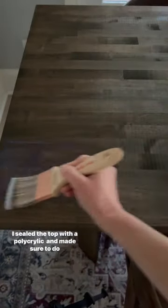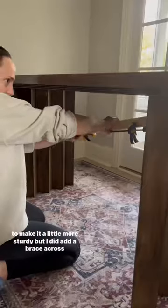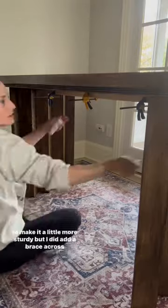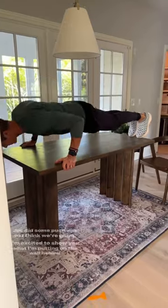I sealed the top with a polycrylic and made sure to do multiple layers, sanding in between. I think 1x6 boards might have been better for the legs to make it a little more sturdy, but I did add a brace across the top and some L brackets — and then I danced on it. Joe did some push-ups, so I think we're good.